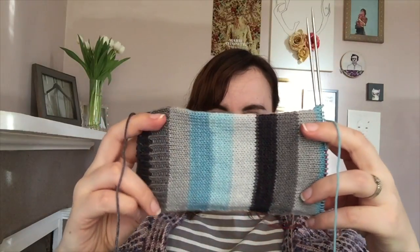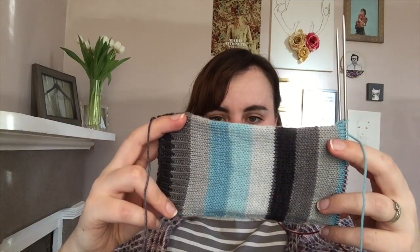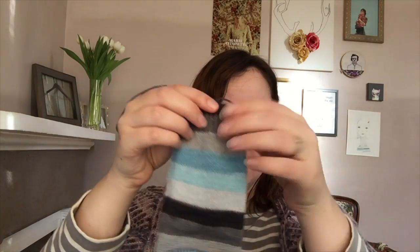Moving into WIPs — this is Knit Picks Felici in Beyond the Wall. You've seen it before, so I won't go on and on. I just made a tiny bit of progress — it's my kind of on-the-go vanilla sock. I'm doing 2.5mm needles and 60 stitches cast on. I haven't been knitting on it very much this week since it's just been my on-the-go project.